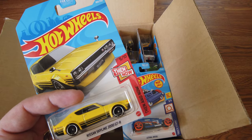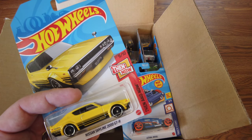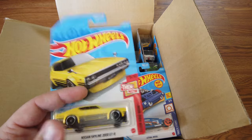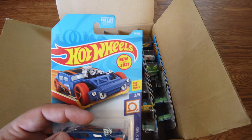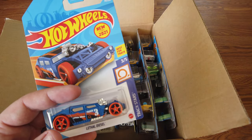Here we go — another Nissan Skyline 2000 GTR, so that makes me happy. Yellow with black stripes on the bottom. My dad actually works for Nissan North America, so that's why he's happy about the Nissan. I'm a little partial to Nissans and Datsuns and Infinities.